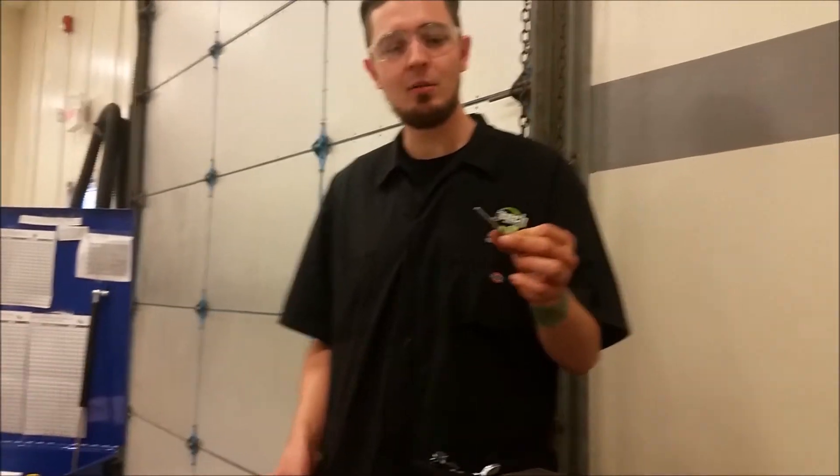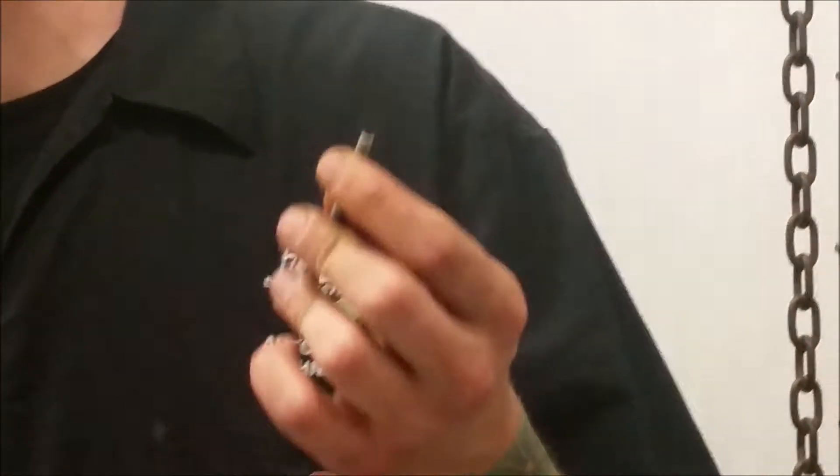My name is Joel Edwards. I'm here at JTEC, the Automotive Technology Program. Today we're going to do two kinds of brake line flaring. We're going to be doing a double flare, and on the other side I'm going to do an ISO or bubble flare.